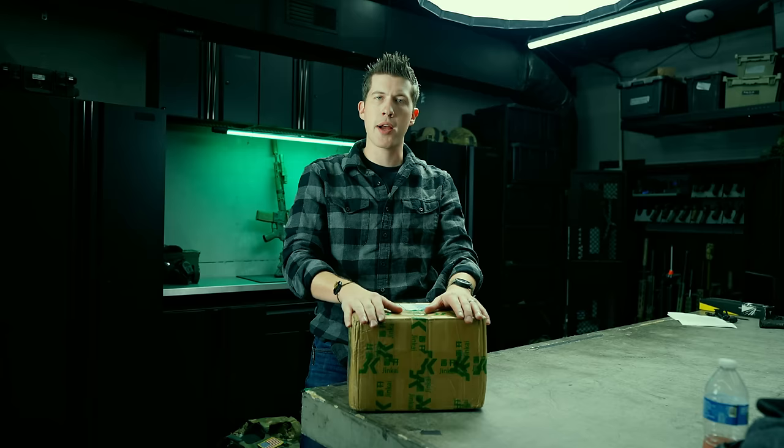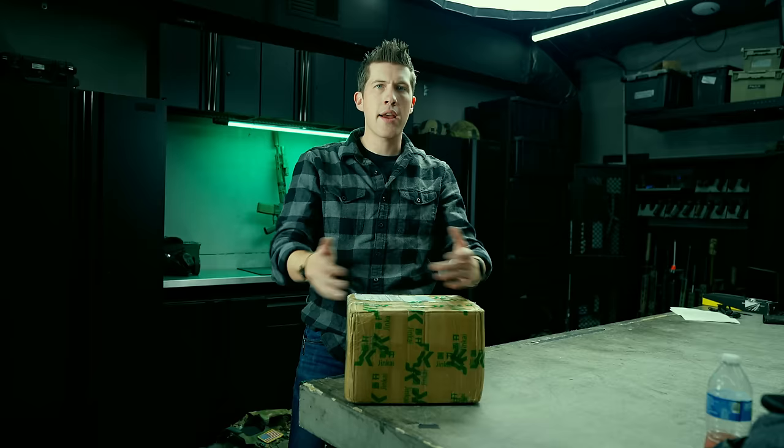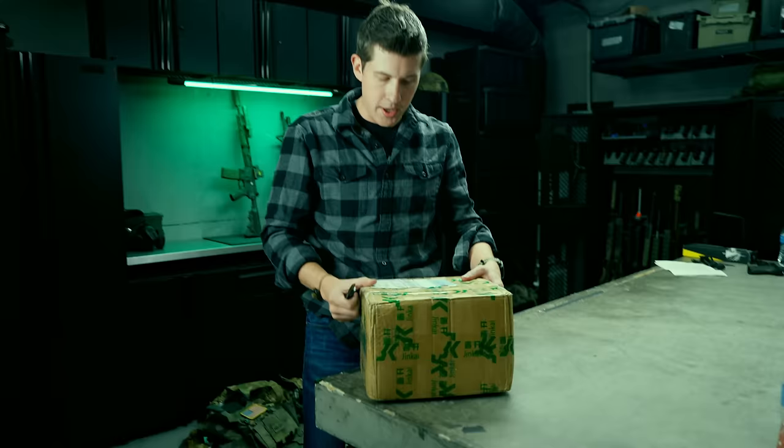Welcome to another episode of Treasures from the Orient. Recently I went out and bought a bunch of gear from AliExpress — which is the Chinese Amazon — because everyone's always talking about fake stuff from China: tactical equipment, gear, weapon lights, spiritist stuff. I thought I'd just go on there and buy one of everything, so I spent about six hundred dollars buying various items.